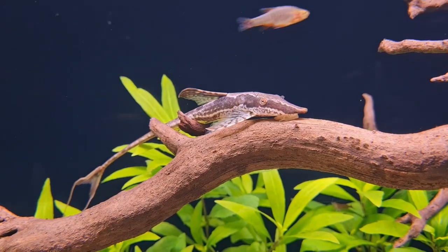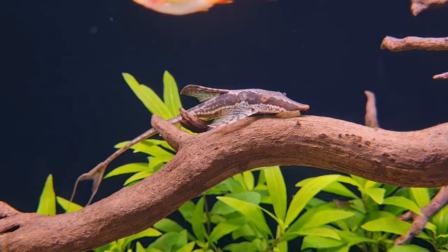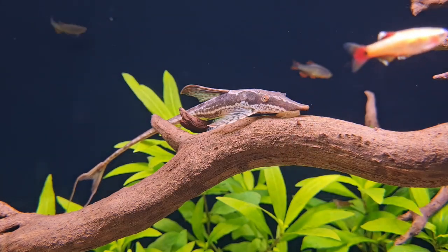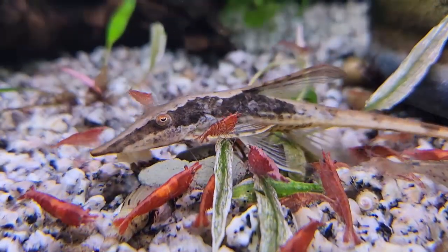They're going to appreciate an aquarium that mimics their home environment. They'll get about 6 inches in the home aquarium, so they'll need a tank of at least 120 litres and upwards. pH around a neutral mark, with temperatures between about 24 and 26 degrees Celsius.